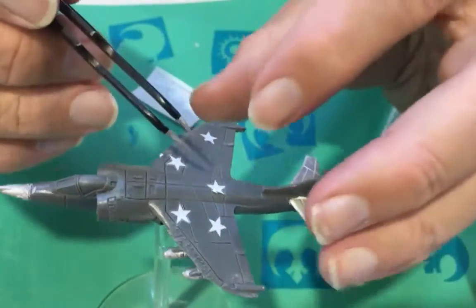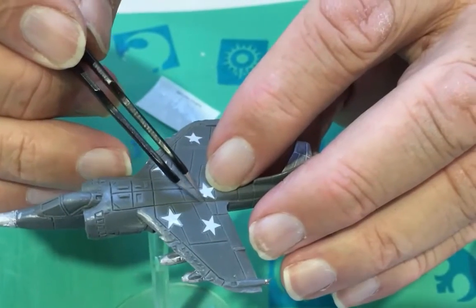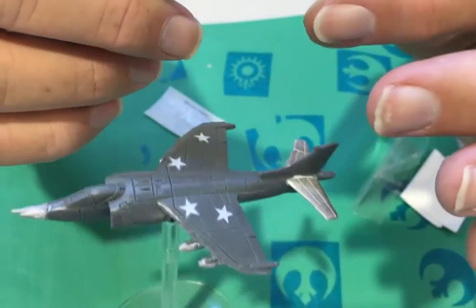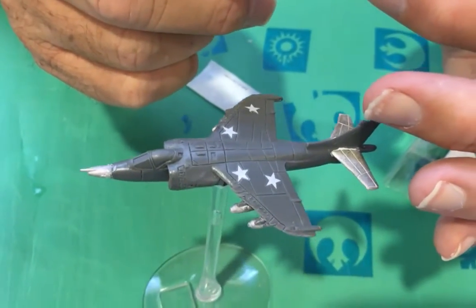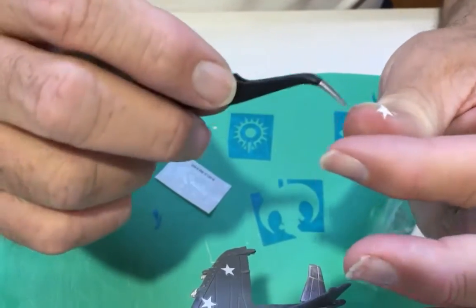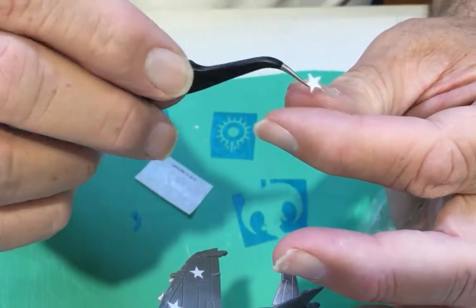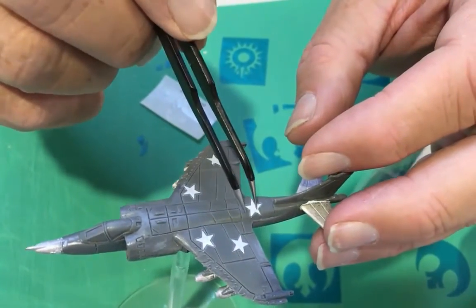Now that one's curled over a little bit, so there it is uncurled and back on the model.